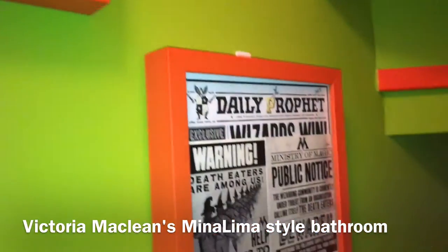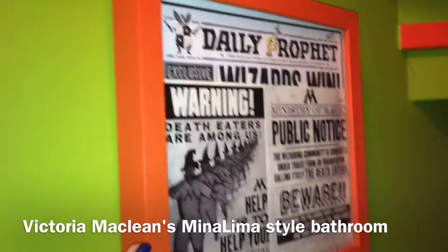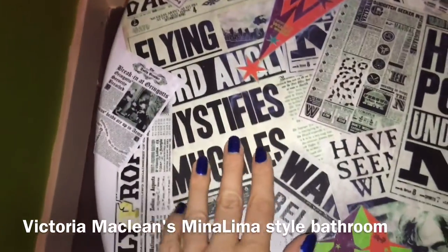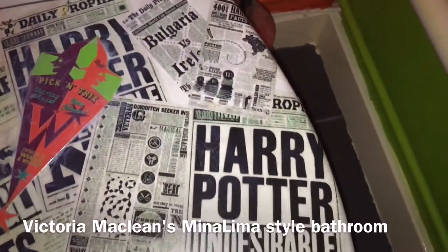I love these. I've painted these picture frames myself. As I said, the toilet seat I did myself. I printed these off from Google and I've glossed it all on. Isn't it brilliant?